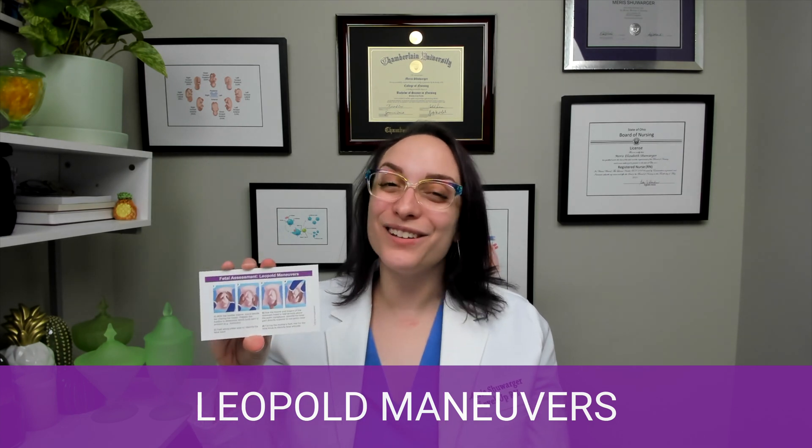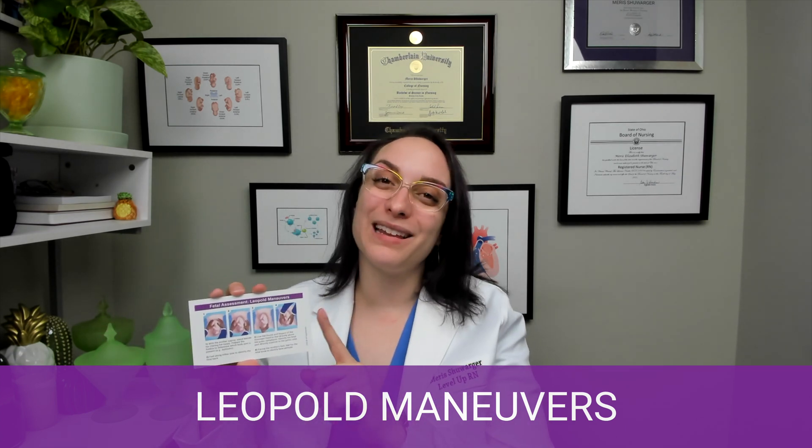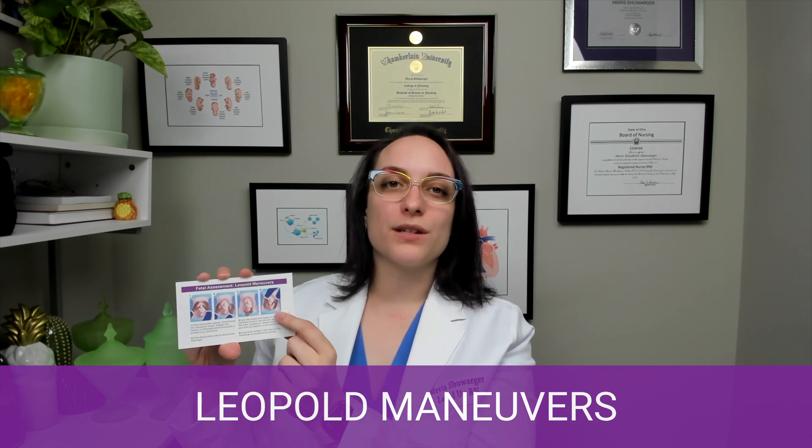You can see in the illustrations on the card — and I think they're really beautiful and helpful for these complex ideas — we start at the top, feel along the sides of the uterus, then pinch the part right above the pubic bone, and if we're cephalic, we identify the fetal attitude.